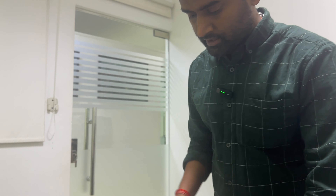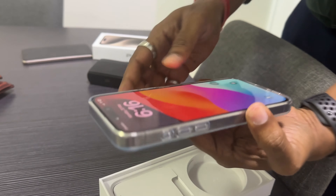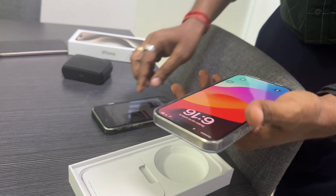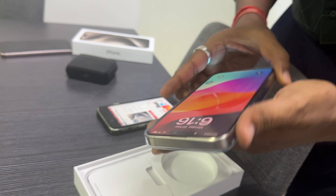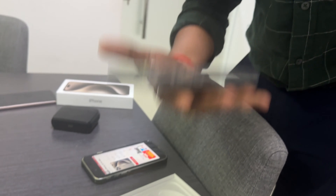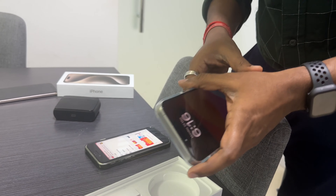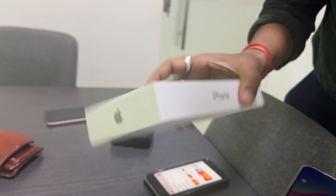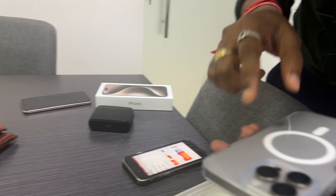The 15 Pro Max has a 6.7-inch display screen. The back camera is 48 megapixels, 8GB RAM, and 4041 mAh battery backup. The 15 Pro Max has a natural titanium frame, which is the reason it is less weight. The box itself has a very nice picture on the front.